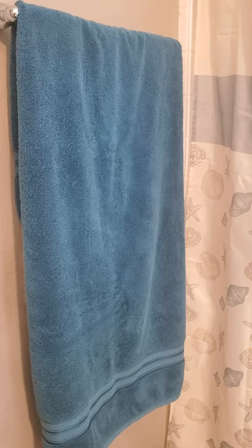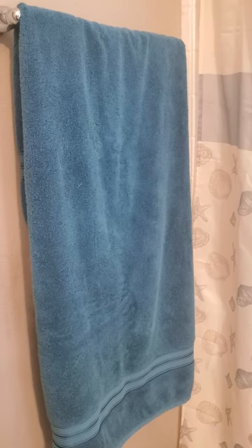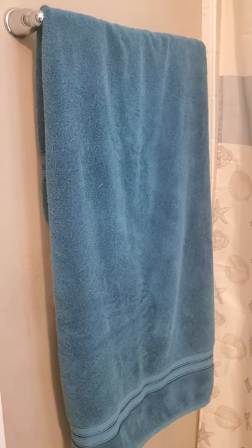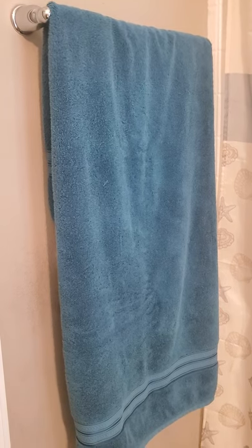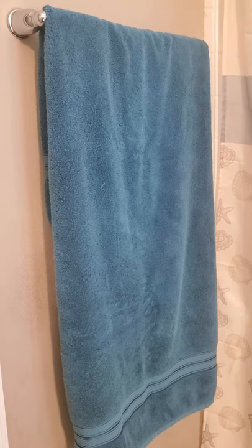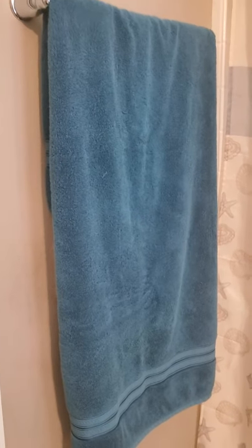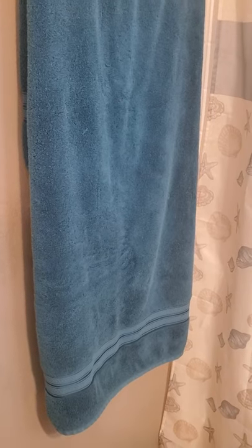I've been looking all over the internet for ideas on how to hang my bathroom towel so my toddler doesn't pull it down every time he wipes his hands. I haven't been lucky in finding anything on how to hang the towel and avoid it falling to the floor, so what I've come up with is...